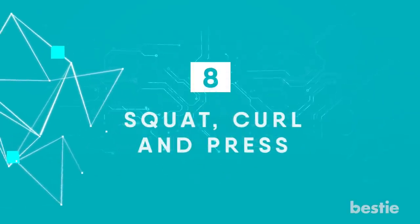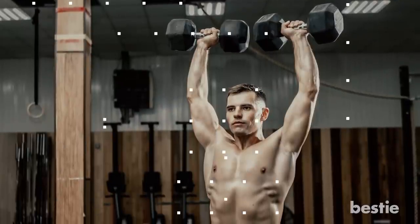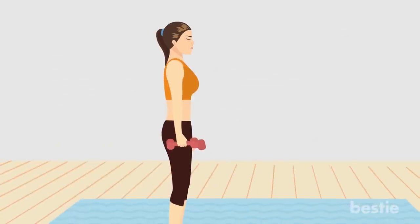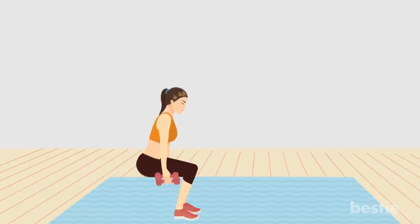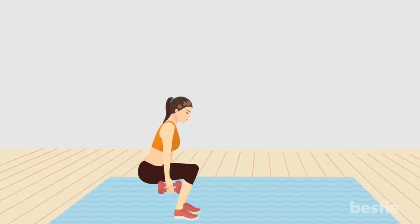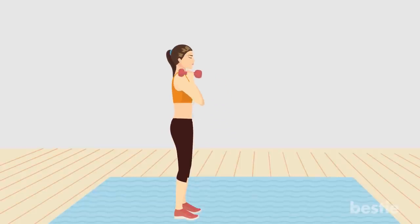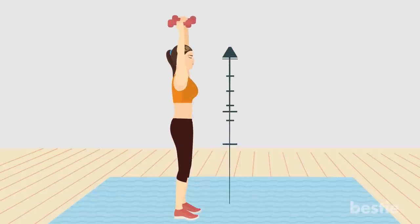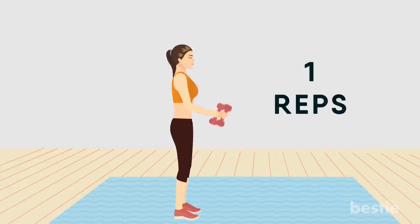Squat, curl and press. Moving from a squat to an overhead press gets the heart rate going while building shapely glutes. Stand with your feet directly under your hips, holding a dumbbell in each hand. Sit back into your squat, keeping the weight in your heels, bringing your thighs parallel to the floor without letting your knees go beyond your toes. Push through your heels to return to standing while bringing the weights to your shoulders, performing a bicep curl. Keep your torso upright and continue pressing your arms overhead with the palms facing out. Lower your arms to your side to complete one rep.